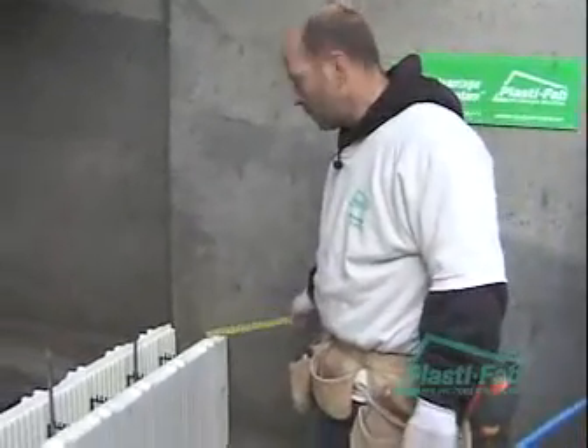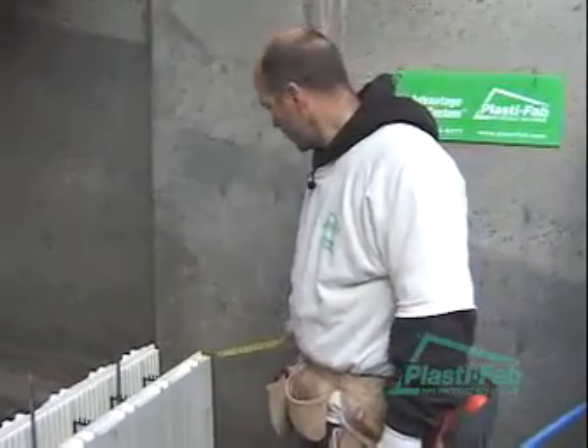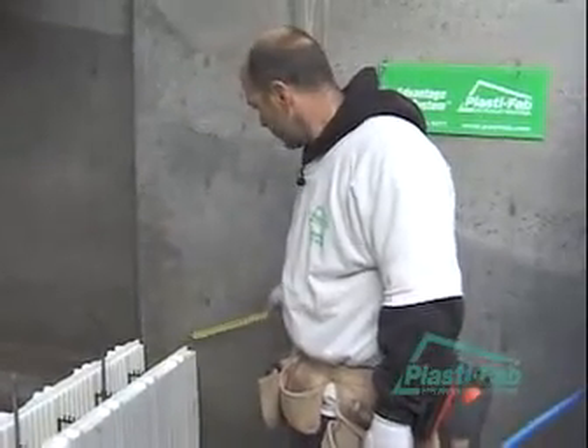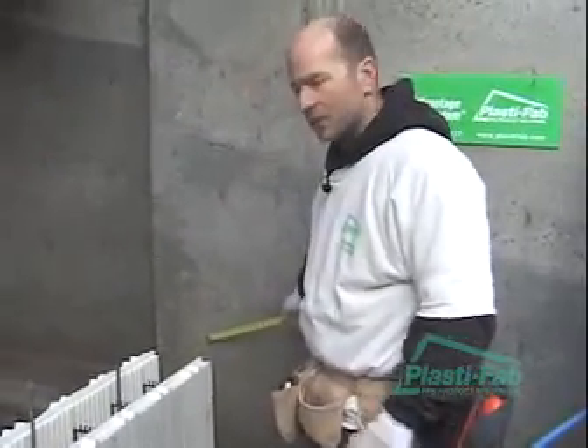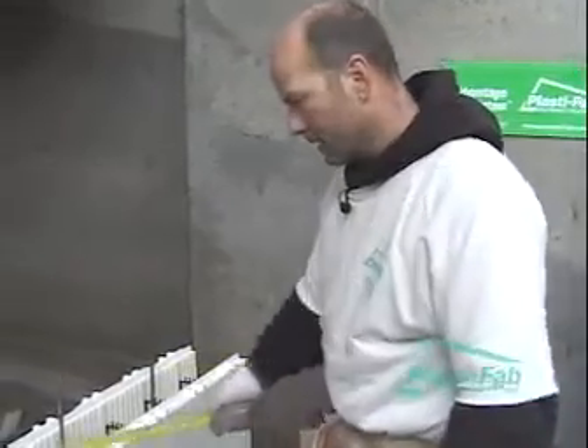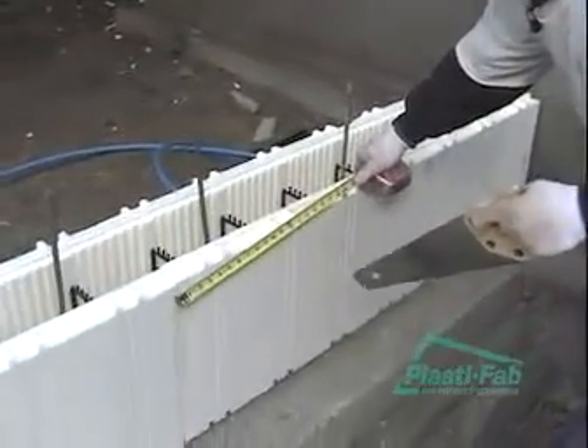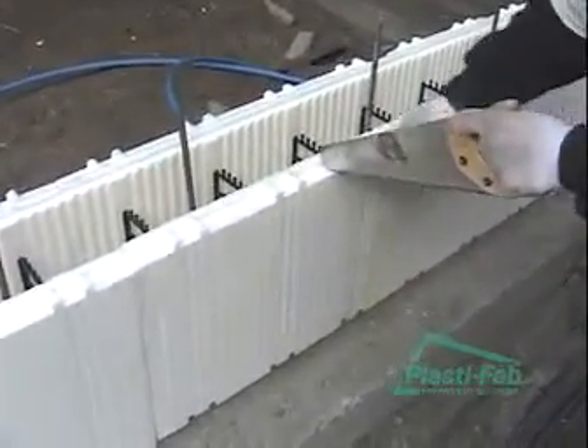So if you remember, we put an eight and a half inch filler in here. It ended up being a little bit short, so our next filler is going to be about nine inches. What we want to do is maintain at least a 16 inch stagger from this joint. So we'll come back 16 inches, which is this cut line here.